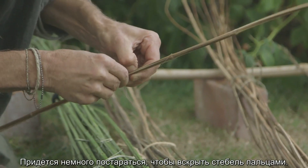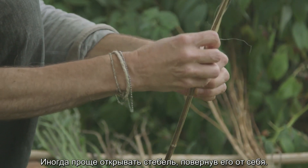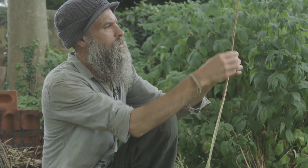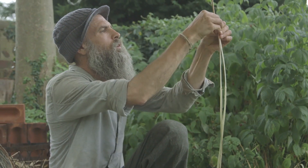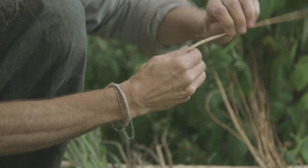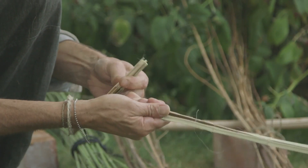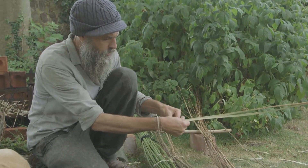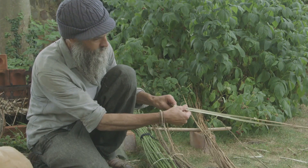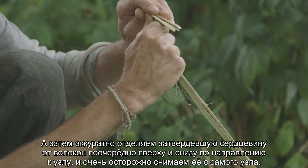You just need to get a little slip so you can get your fingers in there, and then I sometimes find turning it away from yourself and just prizing it apart works well. With the nodes, go below the node, then above it, peel the pith back from that side, and just ease it over the node.